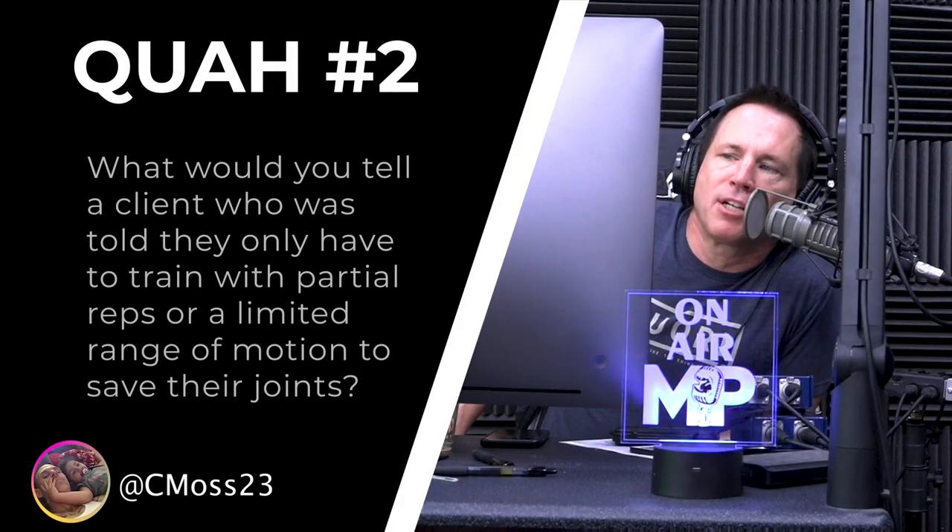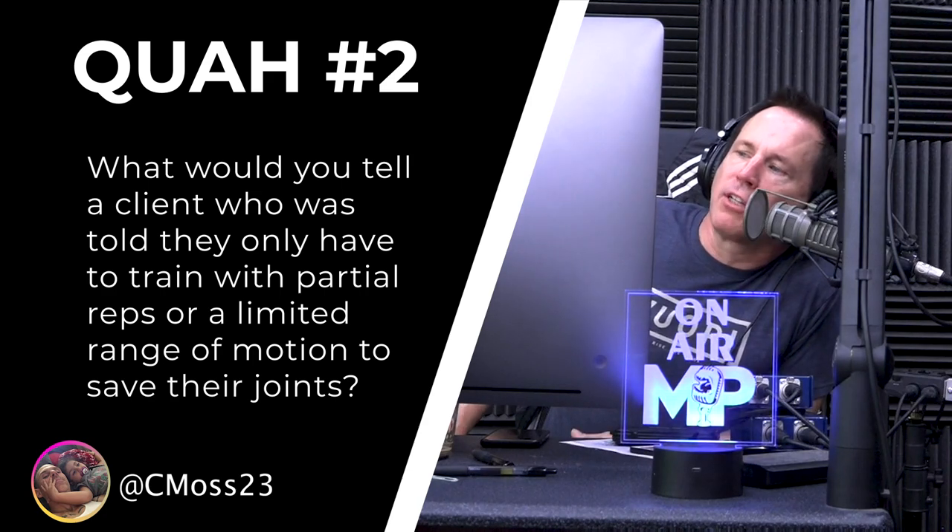The next question is from CMOS 23: What would you tell a client who was told they only have to train with partial reps or a limited range of motion to save their joints?